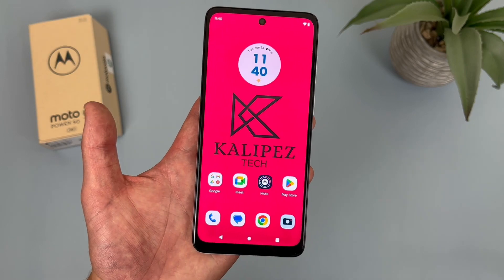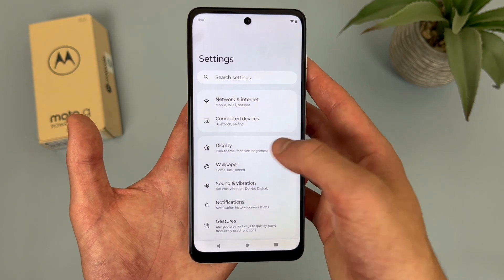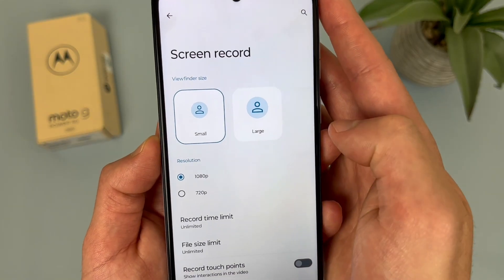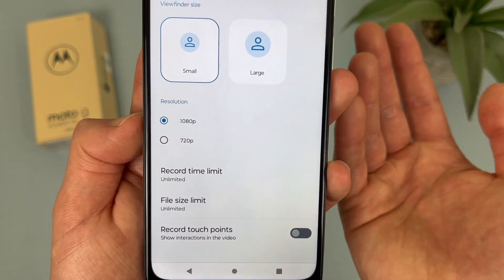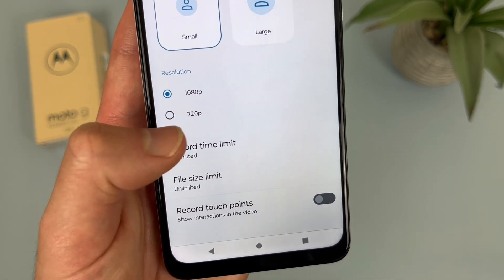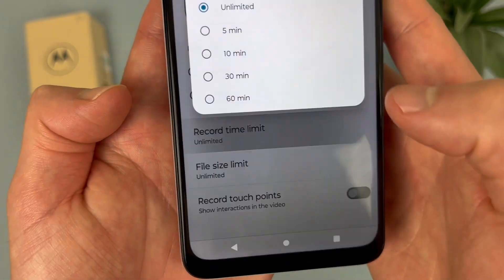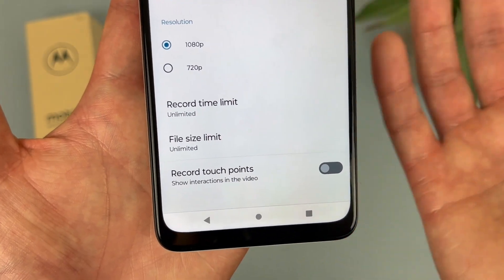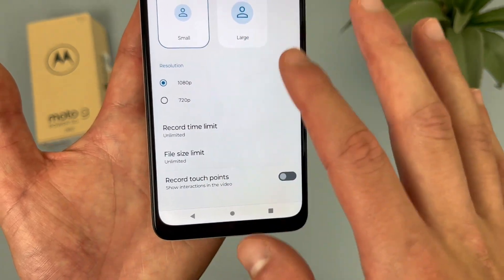There are also some screen recording settings you can change. Go to Settings, then Display, then Screen Record at the very bottom. You can change the selfie video size — by default it's small, but you can make it larger. You can change the resolution; by default it will be 1080p, but if you want to save space and don't care as much about quality, you can do 720p. There's also a record time limit — you can set it to 5, 10, or up to 60 minutes — a file size limit to save space, and finally 'Record touch points,' which shows a cursor wherever you touch during the recording.